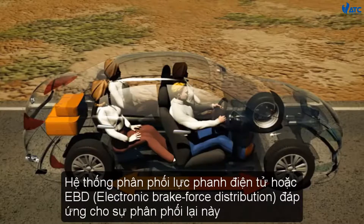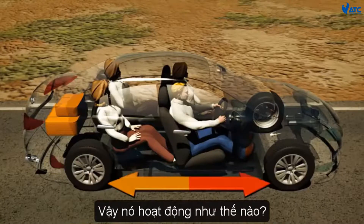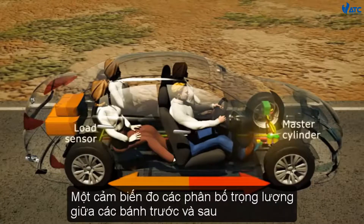Electronic brake force distribution, or EBD, is responsible for this redistribution. How does it work? A load sensor measures the weight distribution between the front and rear wheels.